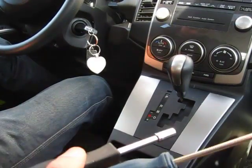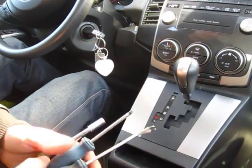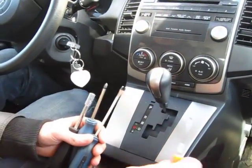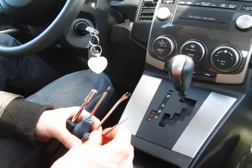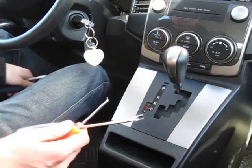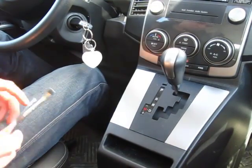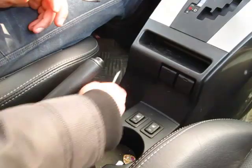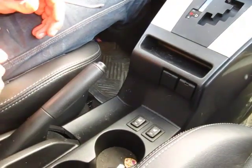It's also good to have a hook like this — it's convenient to use on this car. We'll start off by using the hook and our clip removal tool. The first thing you need to do is remove the cup holders.